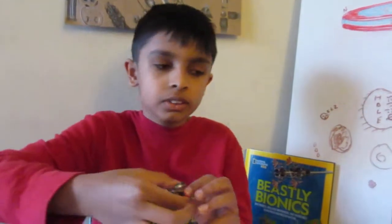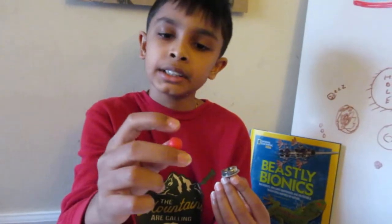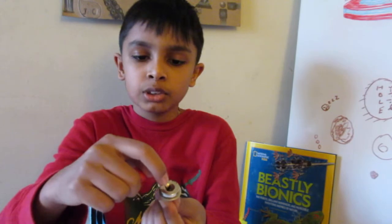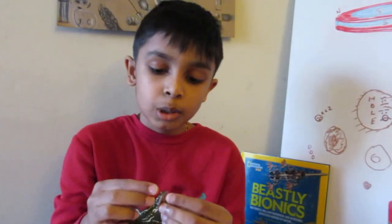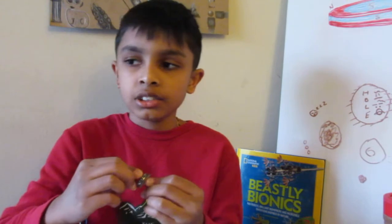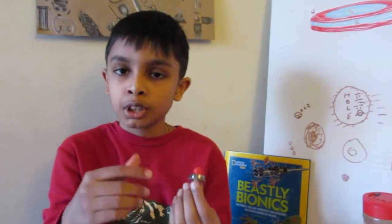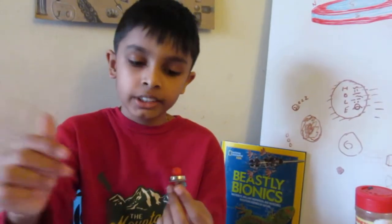Next, take a bead and stick it onto the pencil point. My bead is hollow, which is why I can do that. If your bead isn't hollow, attach the pencil separately into the magnet and stick the non-hollow bead into the hole. Also make sure your bead is smooth — as mentioned in my previous video, spin-stabilized magnetic levitation is purely due to the spinning of the top. If the bead is rough and the top can't spin properly, it won't levitate.